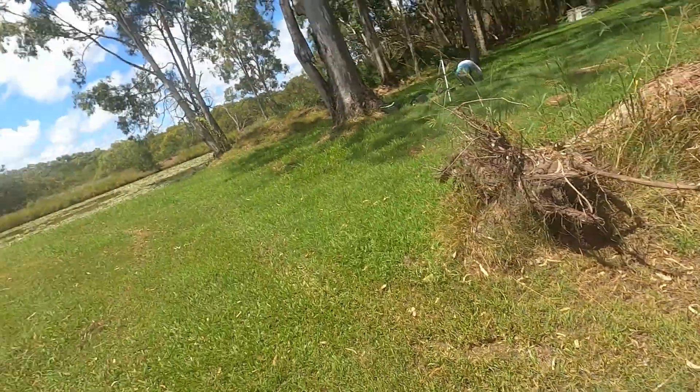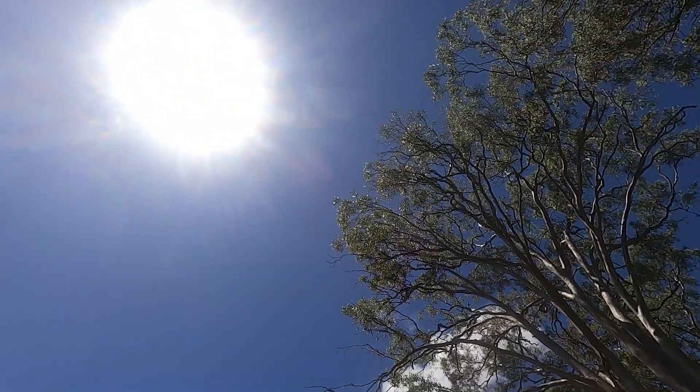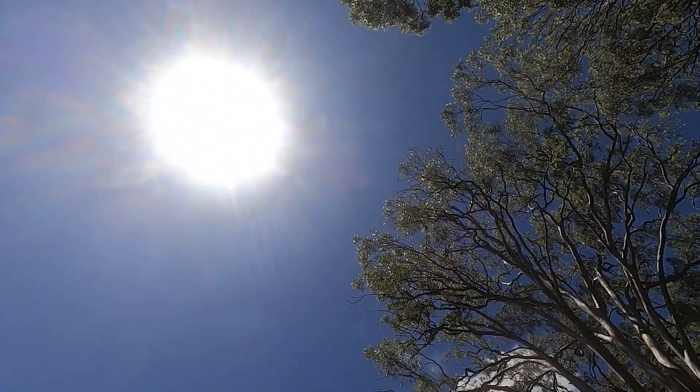This is the sun. Well, it's a picture of the sun on my phone. This is the sun. Scientists say it's a hot burning ball of gas, but if that is the case, then why does it go out each night?